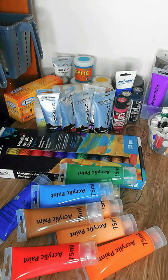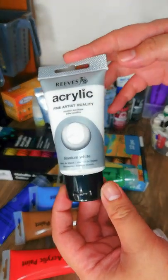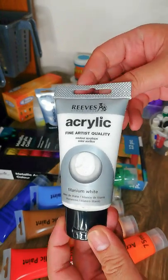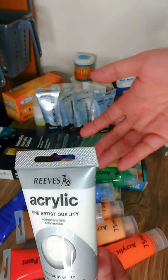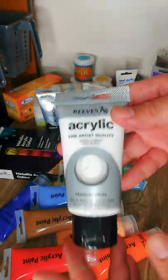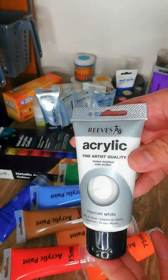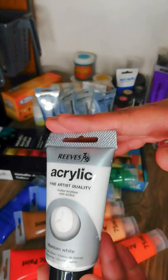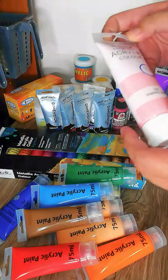Next is this Reeves acrylic — I only have one, the titanium white. It's a little pricey but has very good coverage, so it's great for correcting errors or mixing to make lighter, pastel colors. Just be aware it has a really strong pigment and will cover whatever is underneath it, so go for a different white if you want something more translucent.